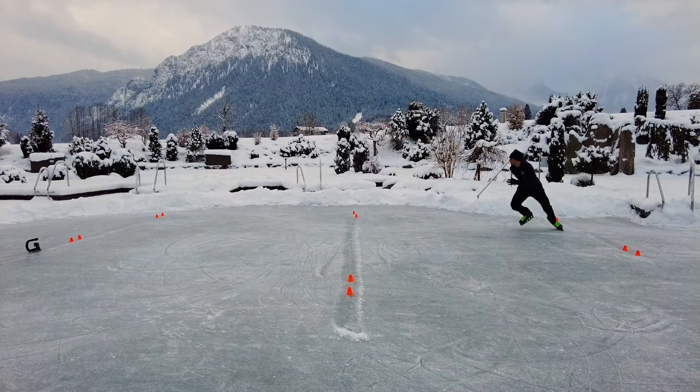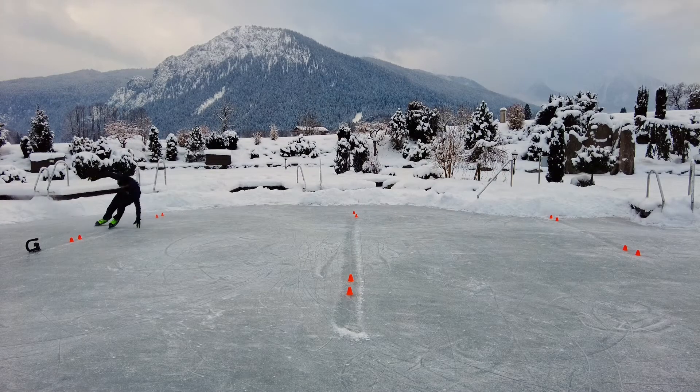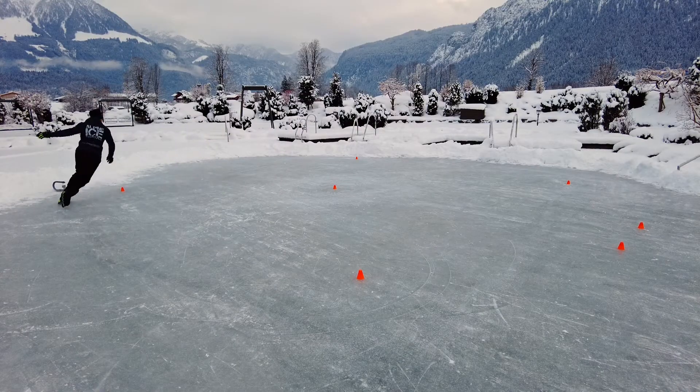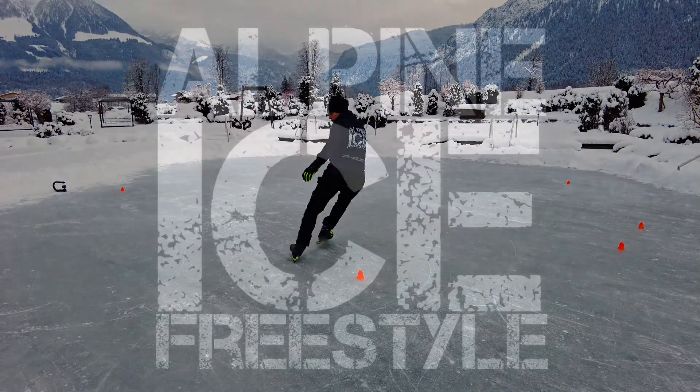It doesn't matter if you're a beginner or experienced ice skater — everybody can improve their skating skills. Hey guys, I'm Patrick from Alpine Ice Freestyle and today I will make you a better ice skater right after the intro.